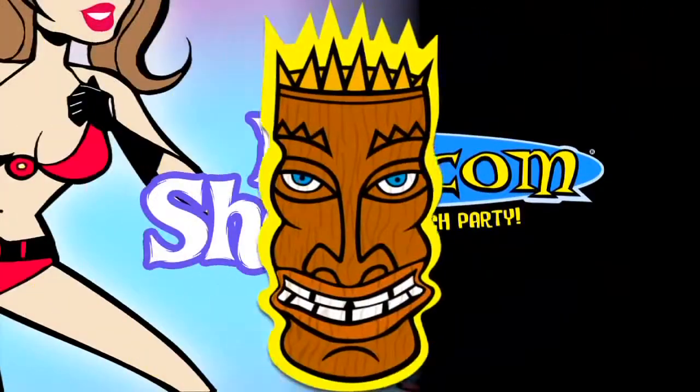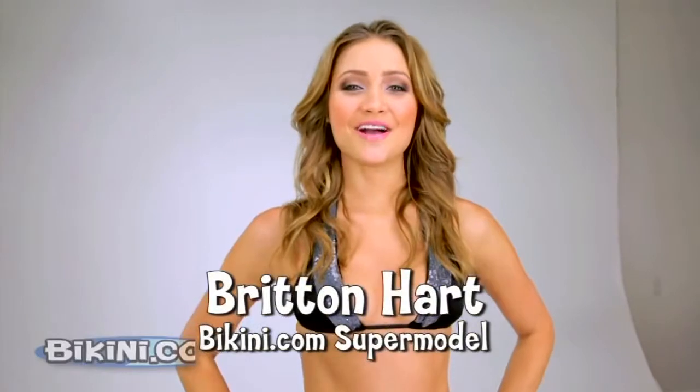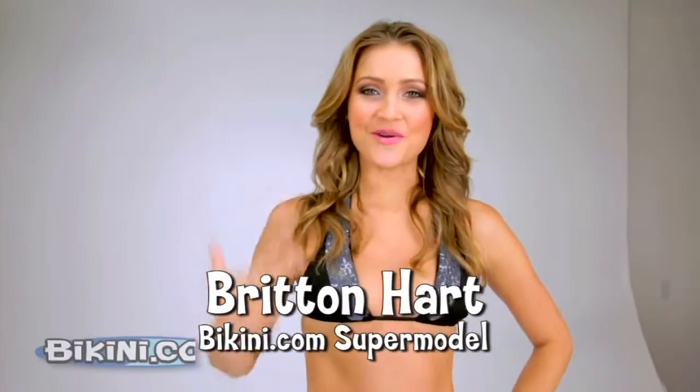BikiniCom. Brittenheart, show off your bikini! Hi, I'm BikiniCom Supermodel Brittenheart, and I'm here to show off my bikini.